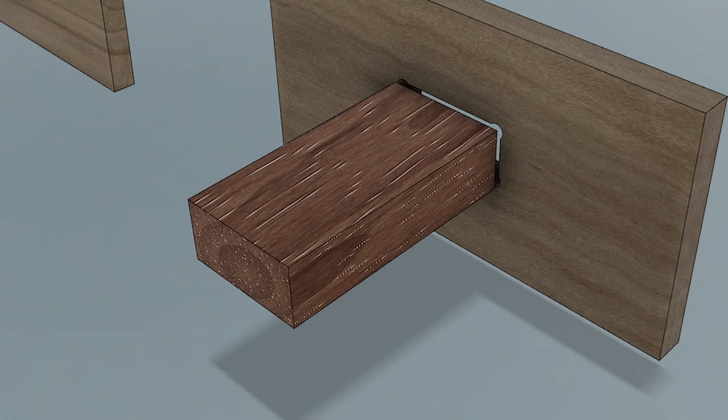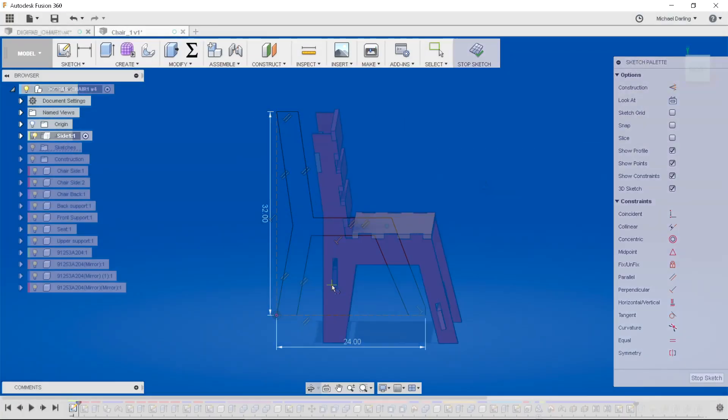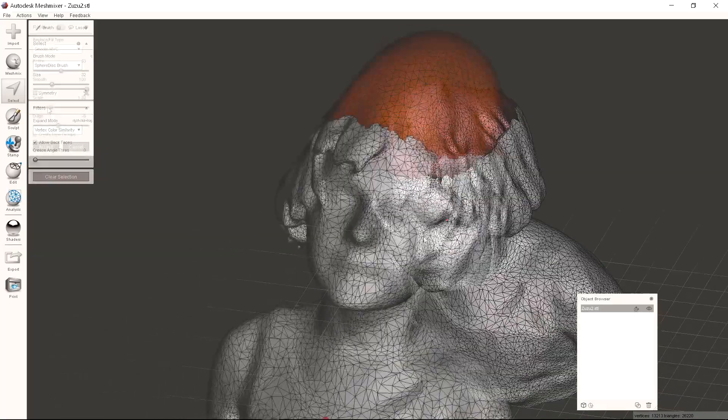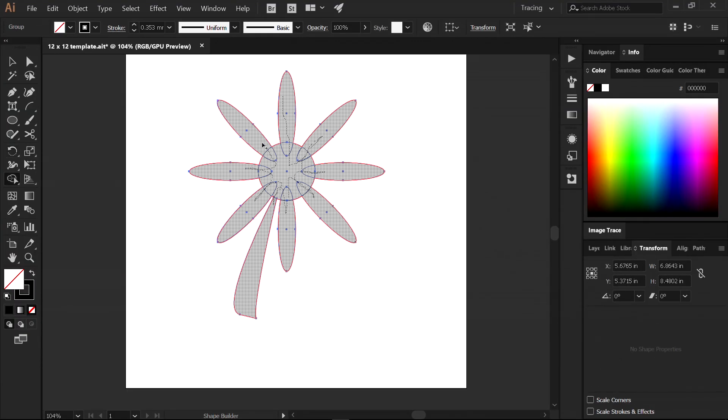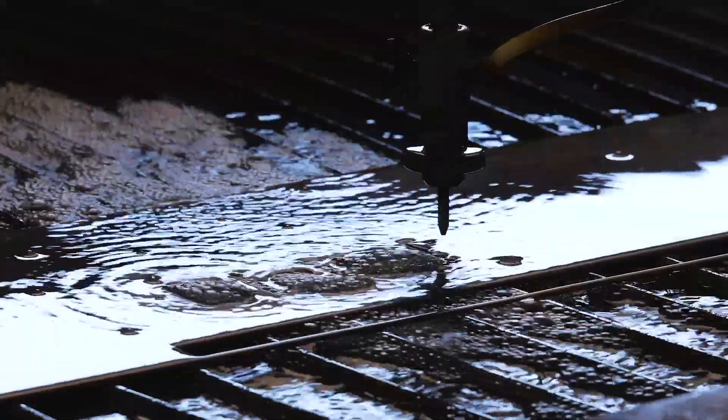One of the best things to do is to learn the rules so that you can break those rules. We'll be using Autodesk Fusion 360, Autodesk Meshmixer, Autodesk Slicer, and Adobe Illustrator. By using a mix of this software, you can design anything.